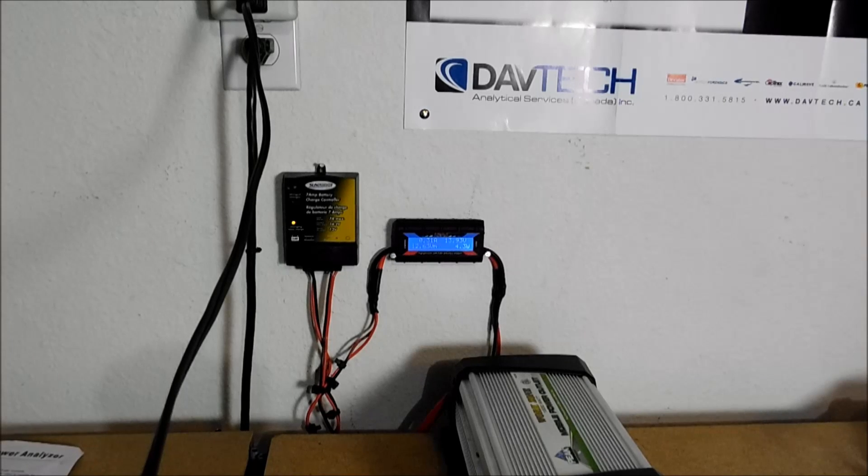If you want to see that one panel isn't going to power up your whole house, it'll definitely let you know real quick — you're going to need more panels, you're going to need more storage. So it's definitely a good learning tool as well as a good way to keep an eye on your battery voltage and everything else.